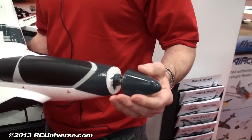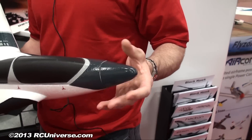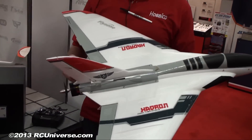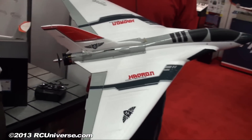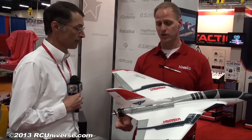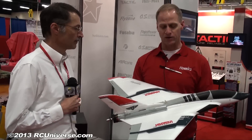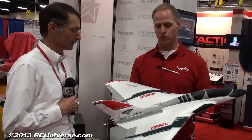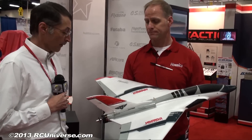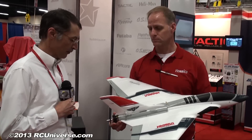It also has a removable magnetic nose cone, and a spare one will be included with the kit. It comes with a metal-geared servo for the vectoring and standard resin gear servos for the rudder and elevons. Essentially you open the box and everything is ready to go — the ESC is mounted, the motor is mounted and hooked up, the servos are mounted and hooked up. You just connect your receiver, program your radio, check the CG, toss in a charged battery, and go.